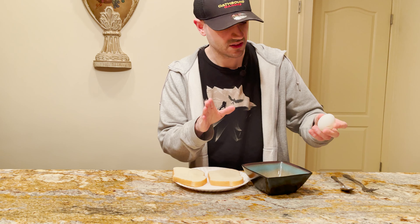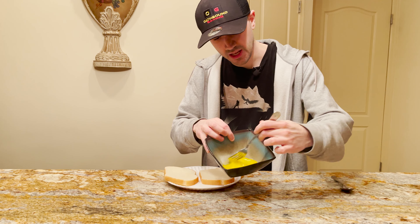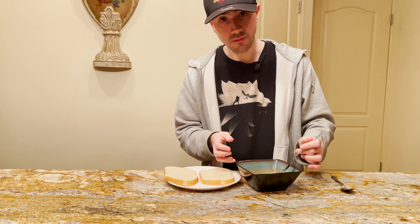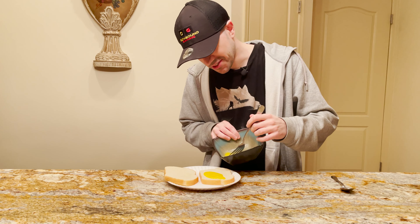Go ahead and crack your beef egg, make a mess — who cares, you ain't gonna be the one to clean it up. Just beat the crap out of your beef egg. Yeah, look at that. There we go. That's good beef, and we're gonna put our beef right onto the bread.